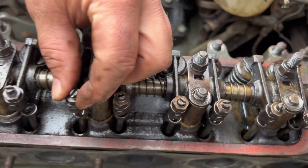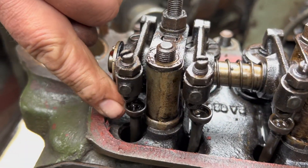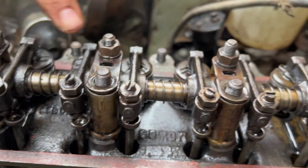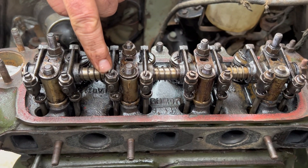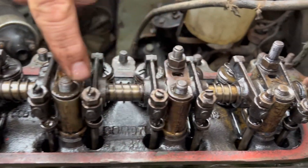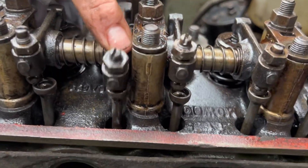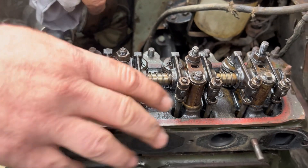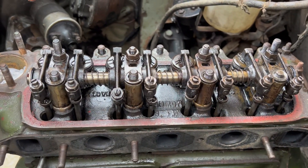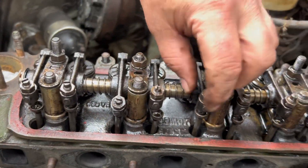I've also loosened the gap adjustment screws here so I can get the push rods out, which I'll show you in a minute. Incidentally, if your head is a bit stuck, undo all these and take them off, then just turn the crank handle. What happens is it lifts the head up and breaks the seal. I didn't film that, but just before I loosened all these off I turned the crank handle and it literally rocked the whole head and loosened it for me.